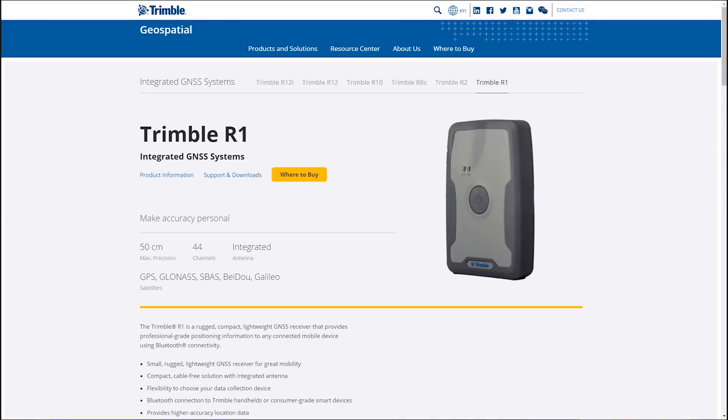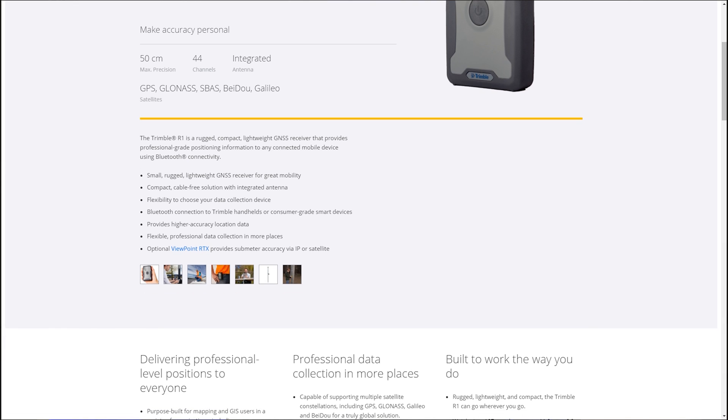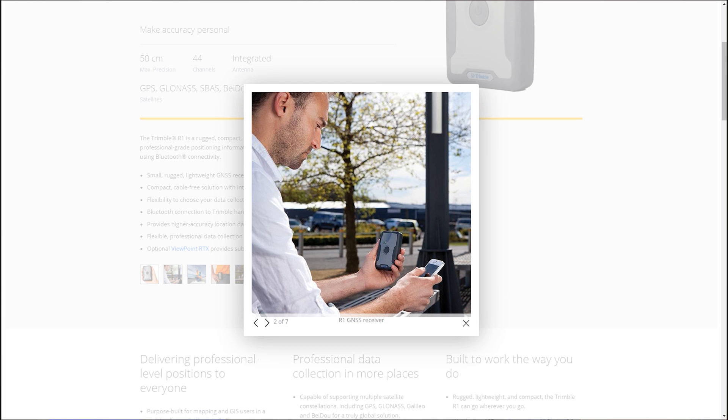Or maybe you're a hiker and you want to clip this device onto a backpack or hat and always be collecting accurate trail data for use with navigation apps such as AllTrails or Gaia GPS. Maybe you have a professional application — you can collect data points for geographic information systems via data collection apps such as Esri and Trimble. The Glow works great when you need data precision down to around 3 meters.